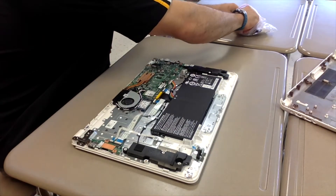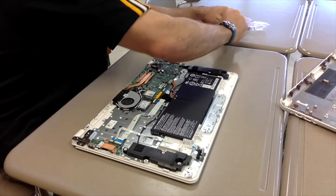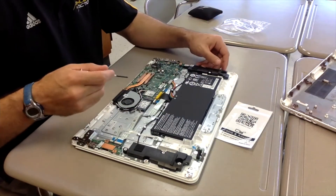I took out the new SD card that I ordered from Amazon — just a replacement. I didn't try to upgrade, so it's another 16 gigabyte SSD card.